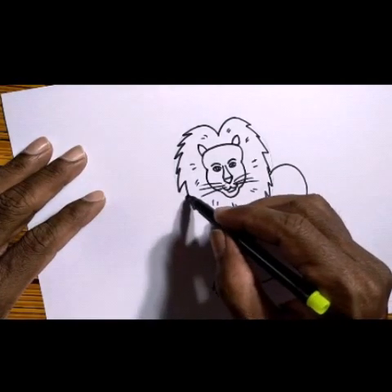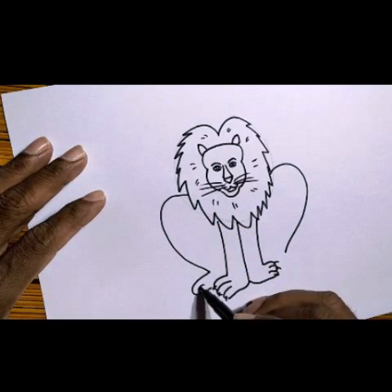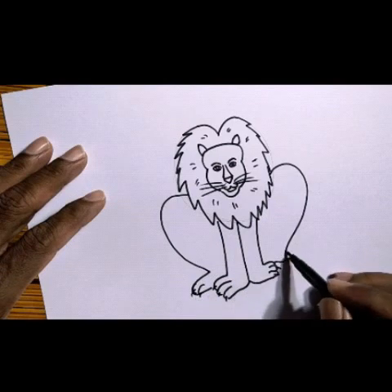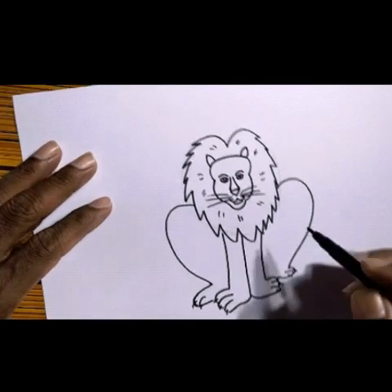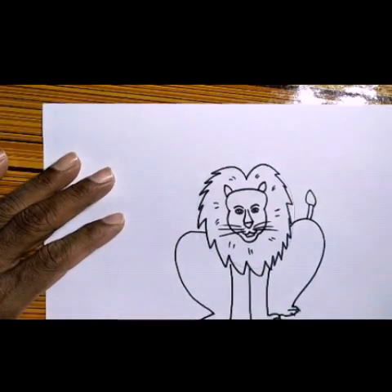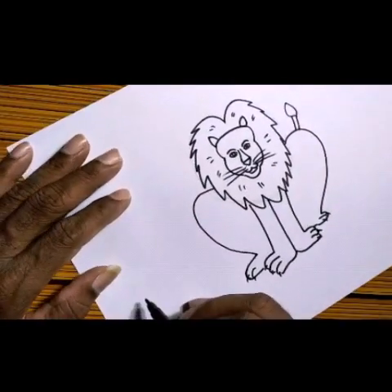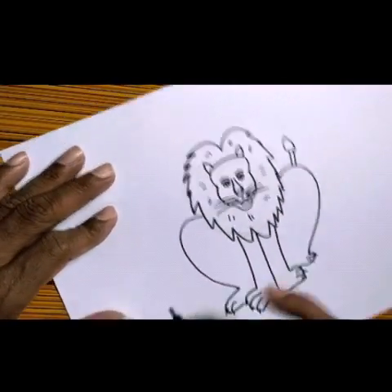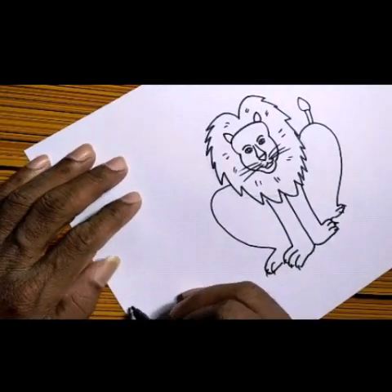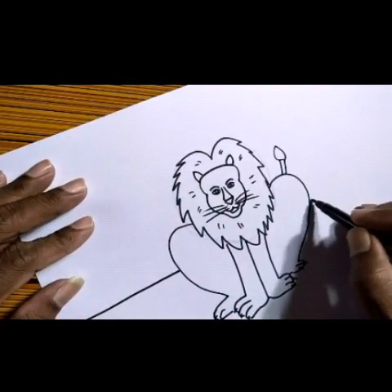The back two more legs will be there — do those like this, and then here also one more. That means sitting kind of position — here one, and then here one. Then the legs will be finished into this. Then draw the tail, the raised kind of tail. So the lion is now sitting.